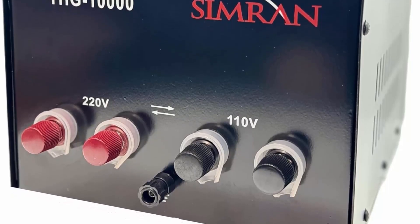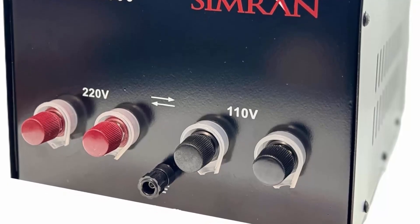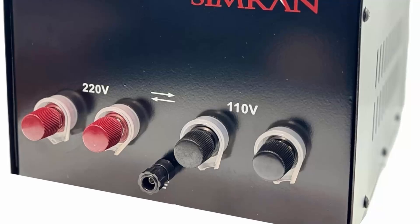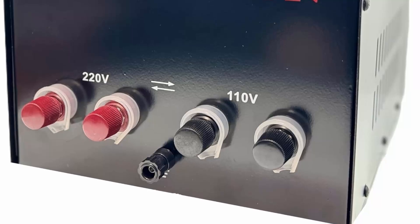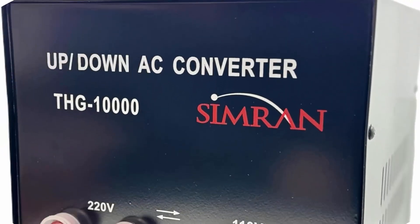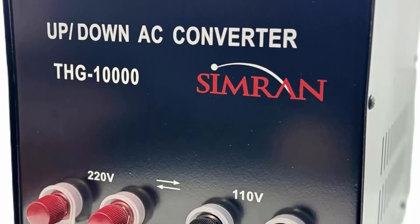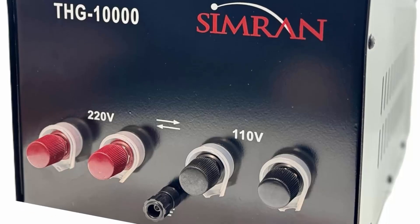Comes with terminal connectors — left knob is neutral and right knob is live — for both 110V and 220V. Compatible with 50Hz and 60Hz. Durable design with two heavy-duty carrying handles. Note: this transformer cannot be used with two-phase 220V American power.